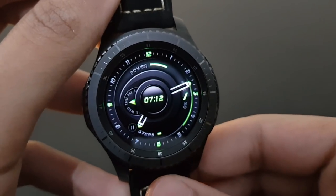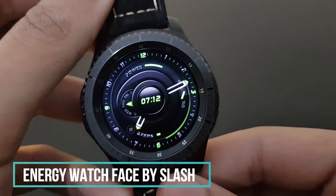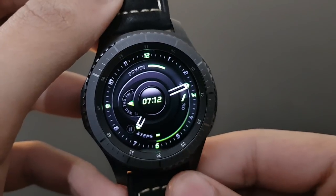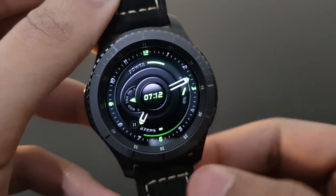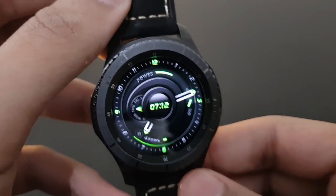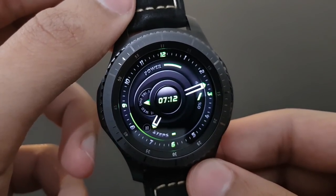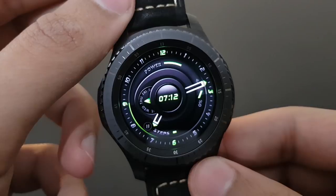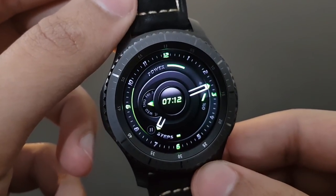The next watch face is Energy by Slash — it looks pretty dope and amazing. The green and black combination has a futuristic look with the second revolving around the watch face. You also have the day and battery percentage. Try it out — it's the Energy watch face by Slash.